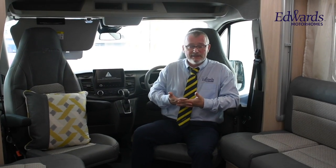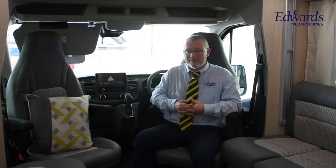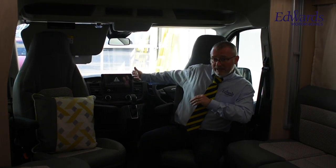In the cab, we have electric front windows, cab air conditioning, electric mirrors, automatic headlights, heated windscreen, and a colour reversing camera, to name but a few of the options. We also have this massive 9.5-inch Zenic media centre with motorhome-specific sat-nav built in.